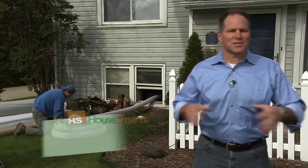Hi and welcome to Housemarts. I'm Lou Manfredini. Thanks so much for joining us. Today we're going to spend some time under your home — a place you don't normally see, like the crawl space.